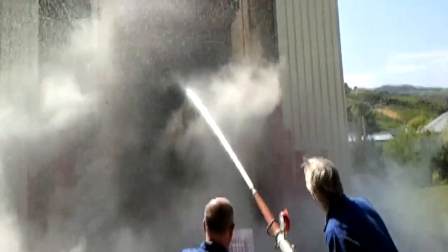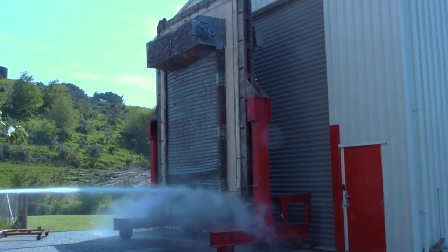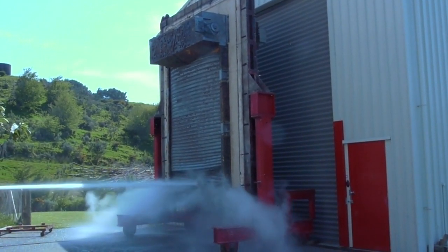The pressure in the hose is 310 kilopascals, which is equivalent to a standard fire hose that you'd get in normal practice.